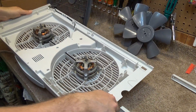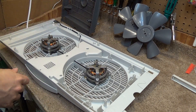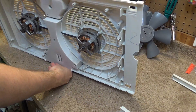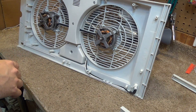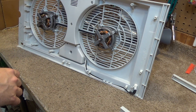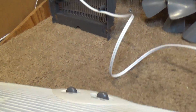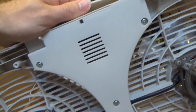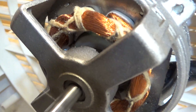Cosmetically the motor looks okay, though cosmetics rarely tell the whole story. Okay, so there's definitely a change in the sounds here. This motor here is going to be our troublesome one — now we're looking at the fan from the other direction. This one definitely seems like it's louder.